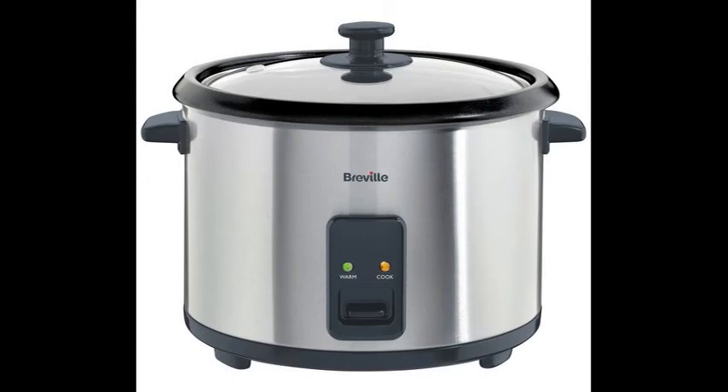Usually there are graduated marks for the right amount of water only for white rice, but sometimes there are separate scales for brown rice — as more water is required — or for cooking other food in the appliance. Once the lid is closed and the cooking cycle has been activated, the rice cooker does the rest.